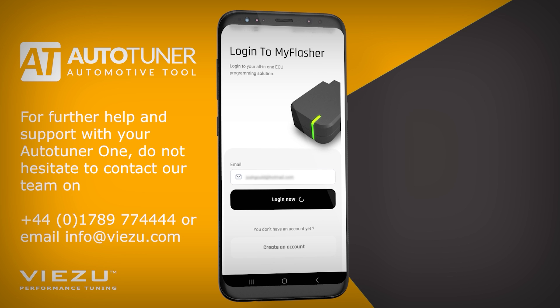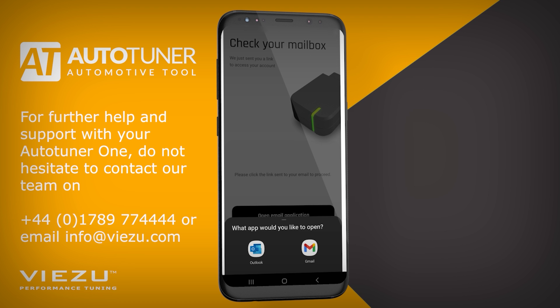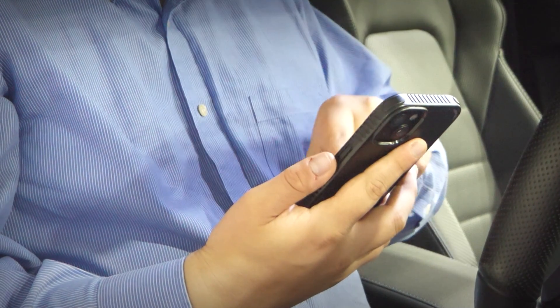Simply input your email address and click Login to continue. This will send an access link to your email inbox. The app will prompt you to visit your inbox, open your preferred email application, and find the email sent by AutoTuner. Click the link in the email and this will log you into the My Flasher app. You're now ready to proceed.